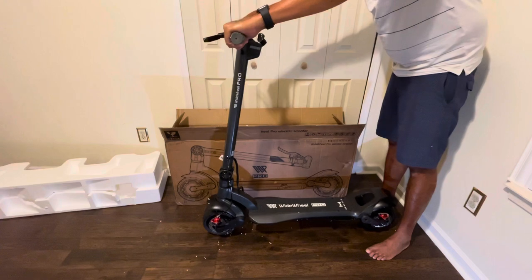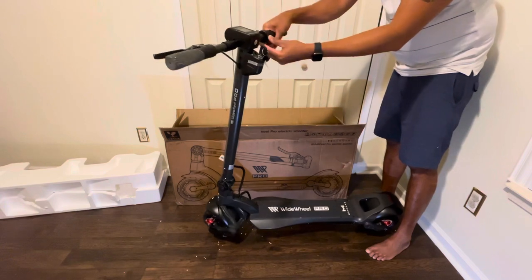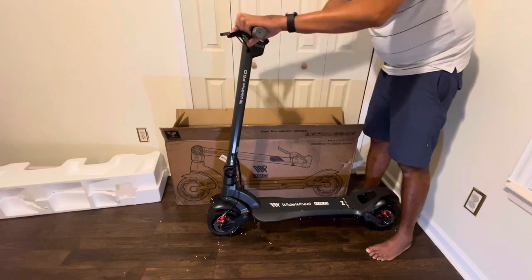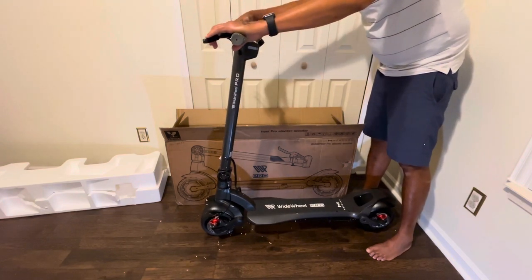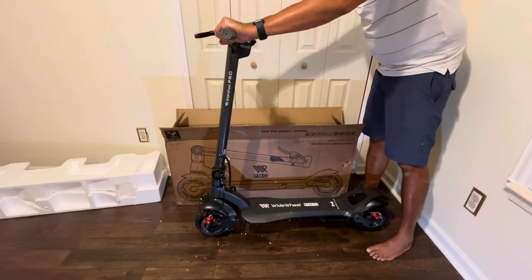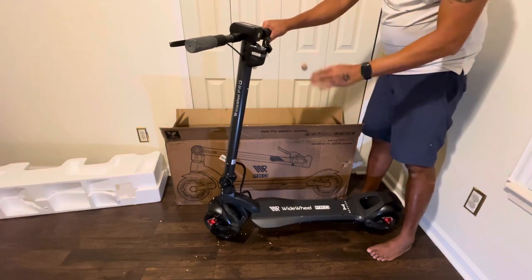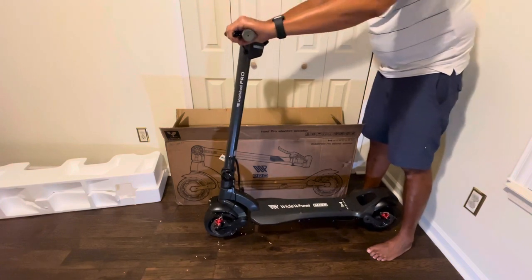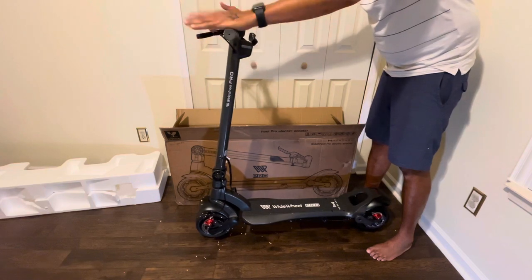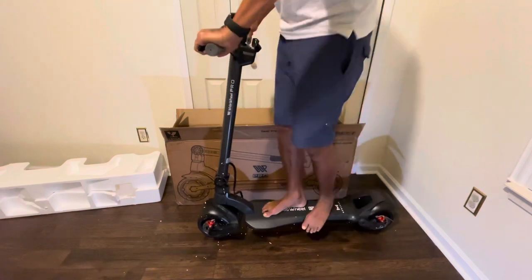The throttle — they still have the standard throttle here. I know some people have issues with it being a little bit delayed; hopefully they fixed that already. I don't know why the company has not changed this or provided a replacement. In my opinion it should just come with it. If people have issues with the throttle, the company should just replace it already — you'd have to purchase it separately for like $20, but it should come with it.